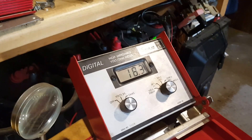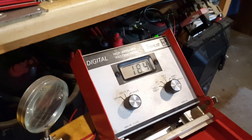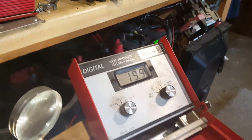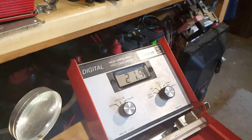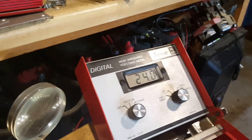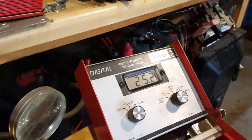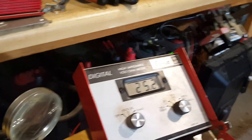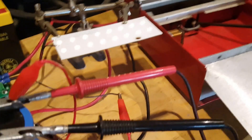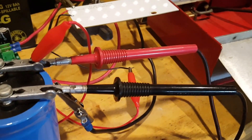That's at 18.3, 18.2 volts. As I increase the voltage the LEDs get brighter, and when the capacitor gets charged they dim out. I'm almost where I want to be — we're at 24-25 volts. I'm going to leave it at that and disconnect the power supply and check the voltage on the capacitor.